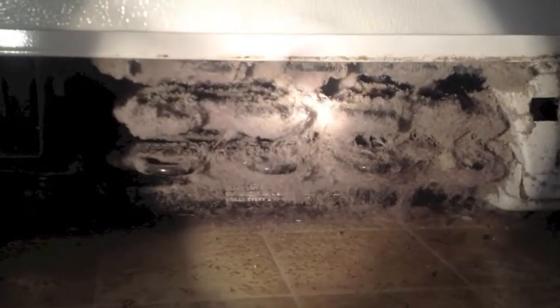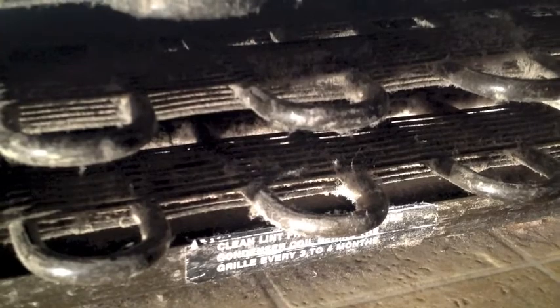Would that insulate it? Yeah, it would insulate and not allow it to cool down as quickly. We just read the label down here — it says: clean lint from wire and tube condenser coil behind the grill every three to four months.